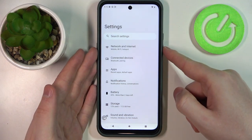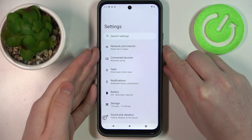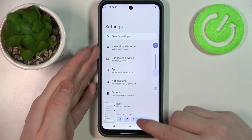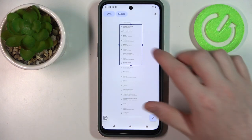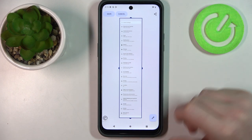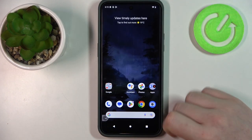Now let's try pressing the volume down button and the power key to make a basic screenshot. Then we can select the capture mode. Now you can adjust the size of your screenshot — we're gonna go for a full page, click on save, and we just made a full-page screenshot.